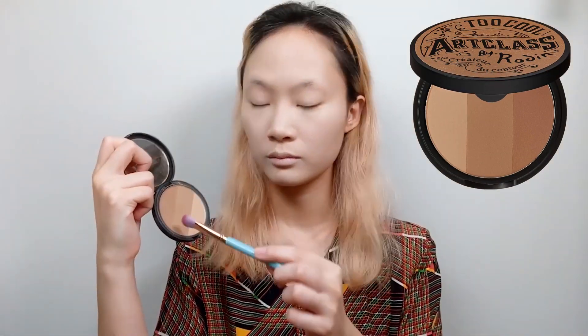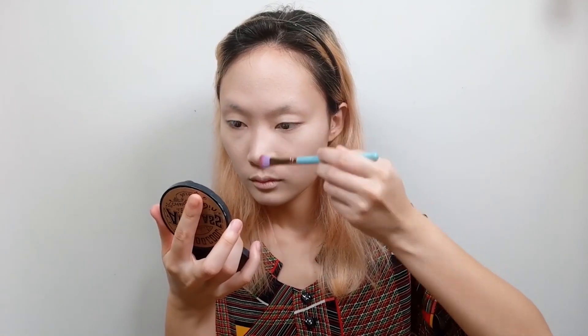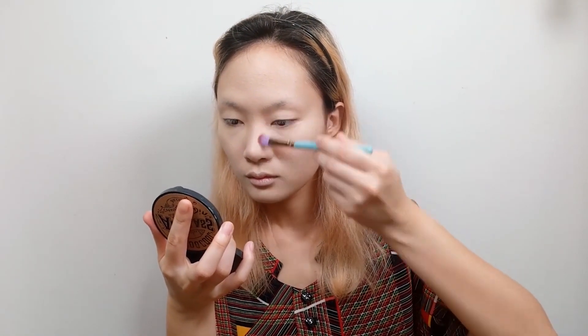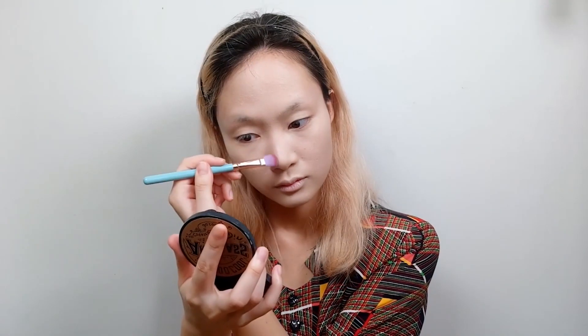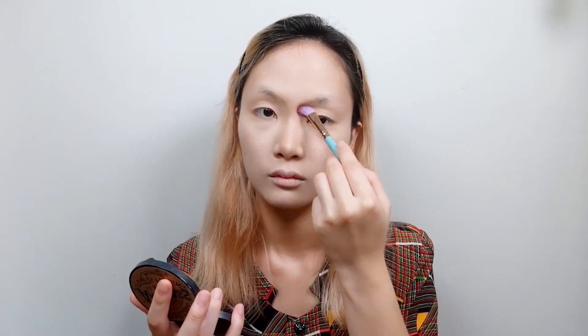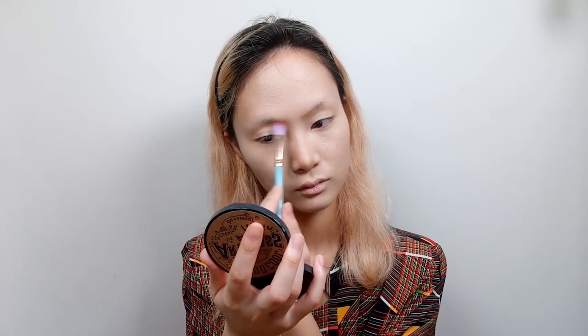Moving on, let's contour the nose. When contouring the nose, I like to start with the lightest shade, building up to the darker shade towards the center. Now remember to drag the light contour shade to the sockets of the eyes beneath the eyebrows in order to connect everything together. Just keep blending until it's as natural as you want it to be.